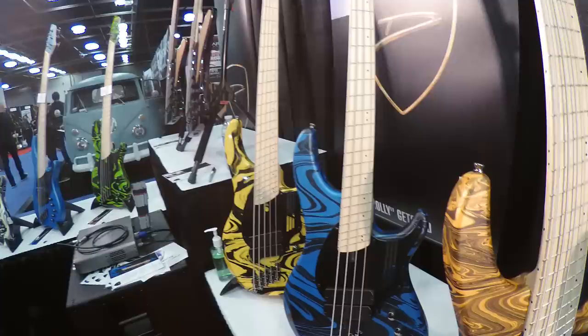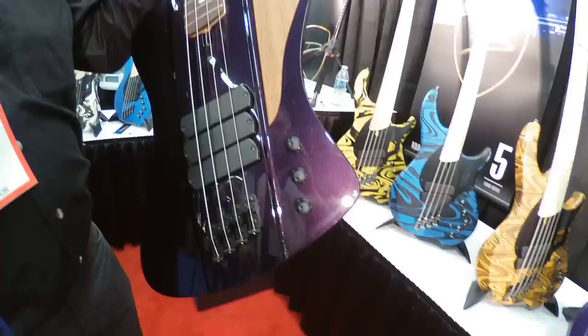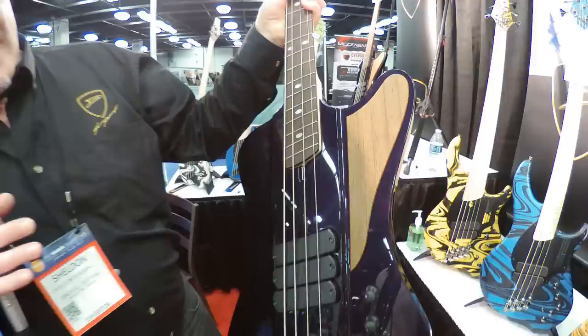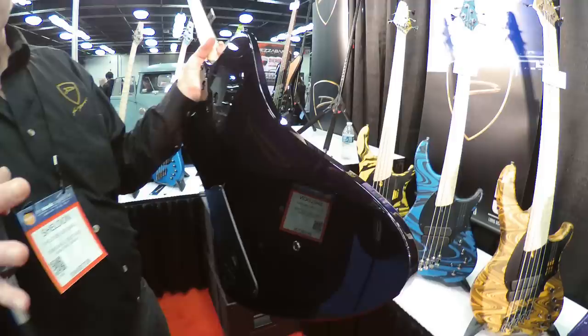Moving on to the next thing — the D-Bird. The D-Bird is essentially what I imagined the Thunderbird would look like if it was designed by a Lamborghini guy instead of a Chrysler guy, so it's a very highly contoured body. It's got unique strap pin positions which allow the bass to balance perfectly on a strap — you can jump around with your hands off the bass all you want and it'll stay put.